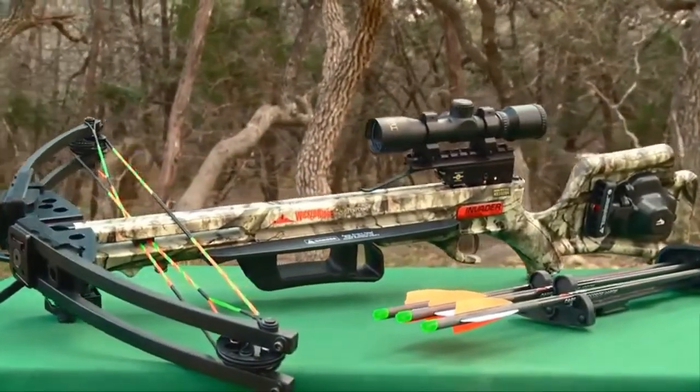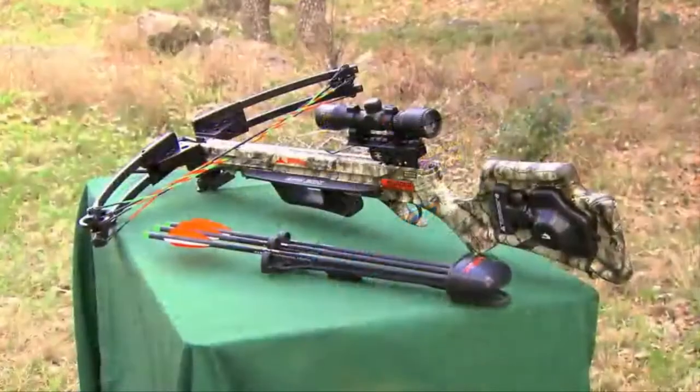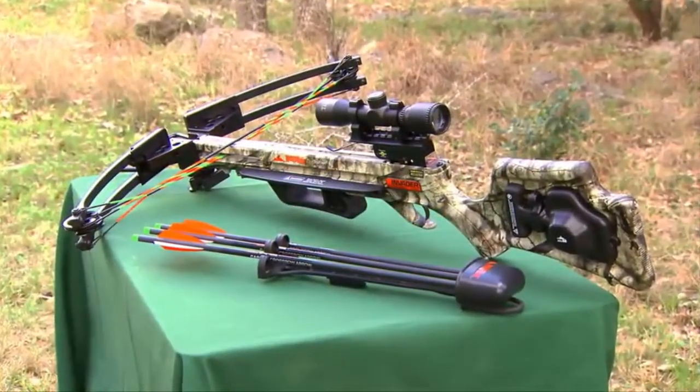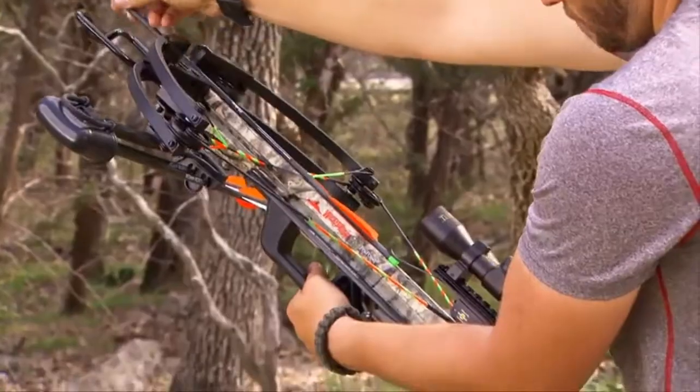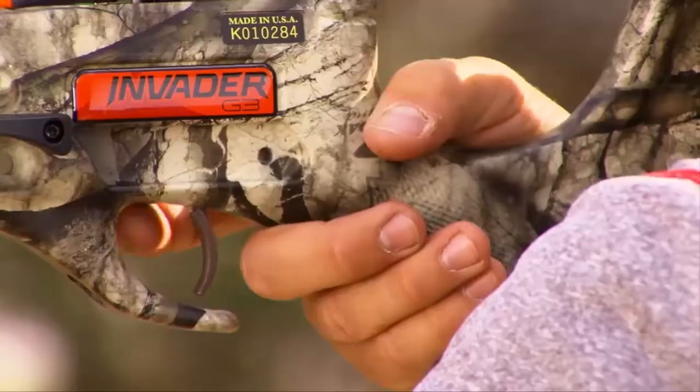Complete package from TenPoint Wicked Ridge pairs their revolutionary Invader G3 crossbow with the gear you need for hunting success. No extra accessories to track down — it's all in the box, ready to rock.